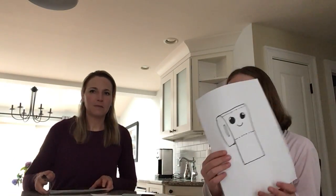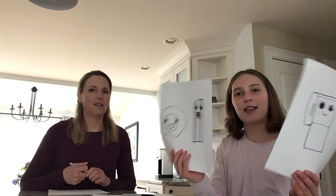Hi Green Room! My daughter Kristen is going to teach us today how to make some cartoon drawings. They're pretty simple and she's going to give us step-by-step directions. Hi, I'm Kristen. I'm ten years old and I'm in fourth grade and today I'm going to teach you how to draw toilet paper and eggs and bacon.